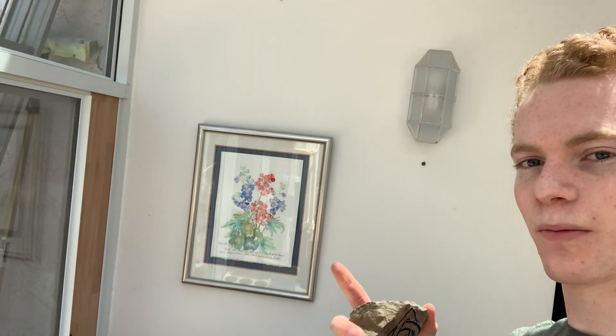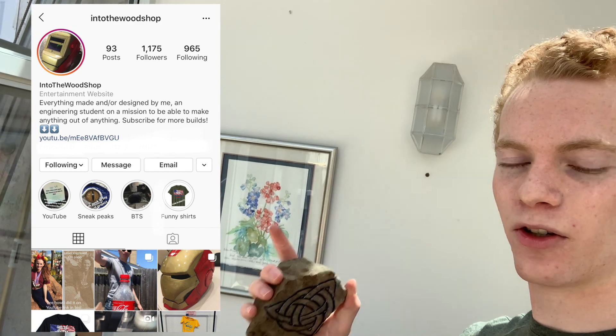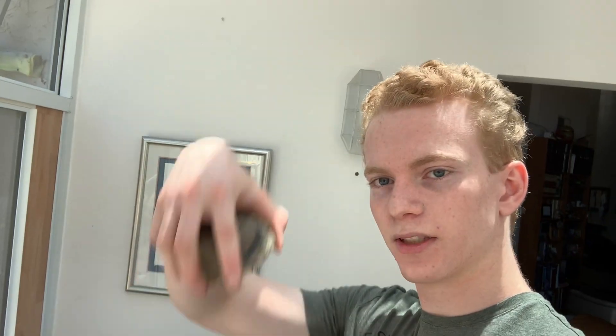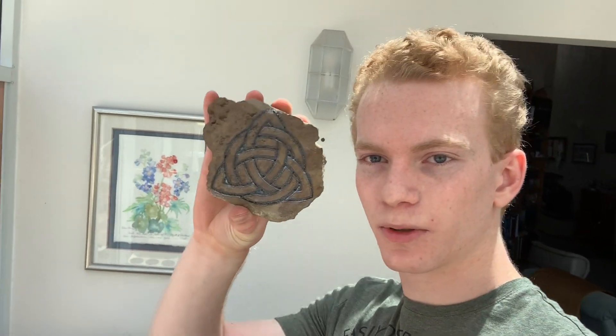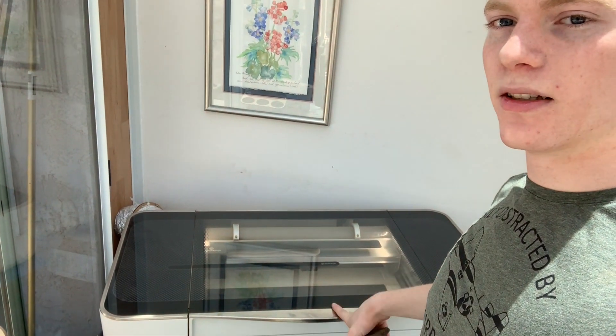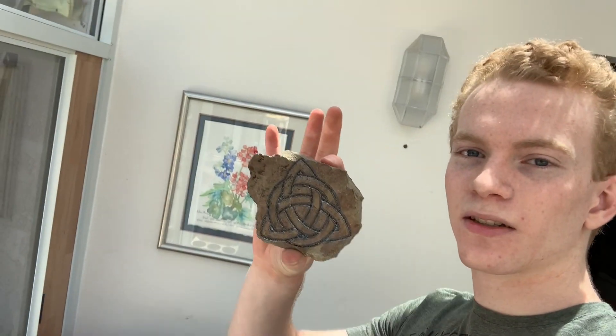I'll be putting this on my Instagram — you can follow me there, there's a lot of cool stuff and sneak peeks coming soon. If you liked this video and want to see more projects, please subscribe and hit the like button. There's a notification bell — click all those things. Thanks for watching! I'll put really good close-up pictures of this on Instagram. I've also got shirts available on Amazon — check those out, link in the description. There's also a link to get a discount on the Glowforge if you want to try engraving sandstone yourself. More projects coming soon — I'll see you next time!